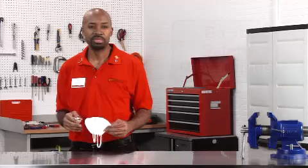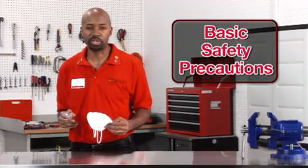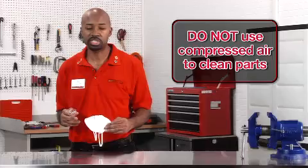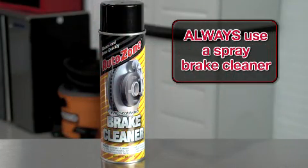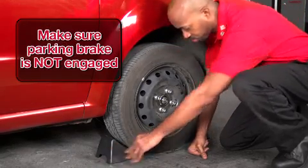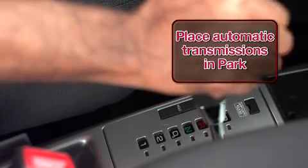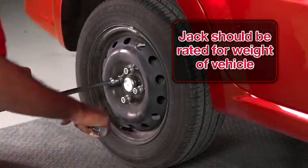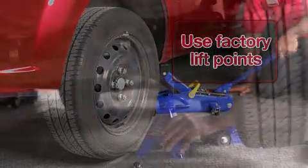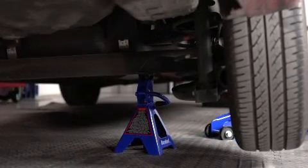Now that we've completed some basic troubleshooting, let's take a look at the drum brake system. Since we'll be working under the car, it's important to observe basic safety precautions. Wear a dust mask and eye protection to protect yourself from brake dust. Do not use compressed air to clean brake parts — always use a spray brake cleaner to keep brake dust from becoming airborne. Park the vehicle on a flat, dry surface. Chalk the wheels and make sure the parking brake is not engaged, as engaging it will lock the brake shoes into the drum and prevent removal. Place automatic transmissions in park and manual transmissions in neutral. When jacking the vehicle, ensure the jack is rated for the vehicle's weight and use factory lift points found in your owner's manual. Once lifted, support the vehicle on jack stands and not the jack.